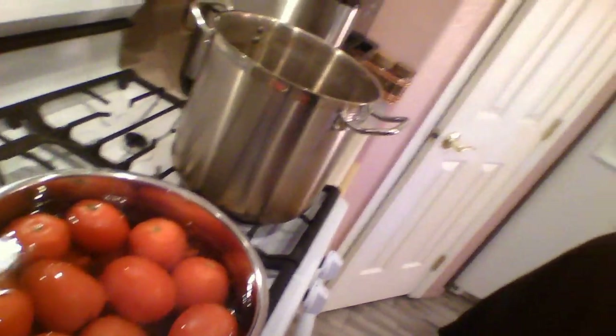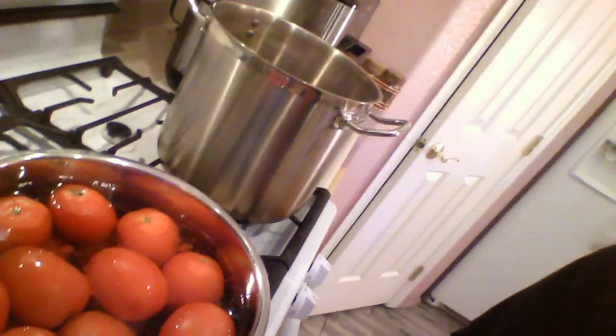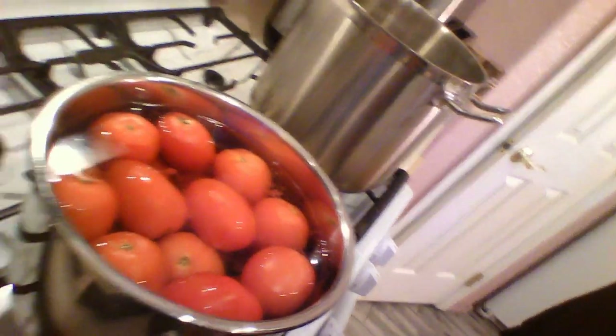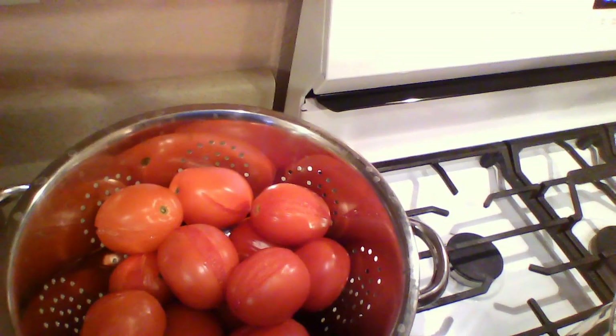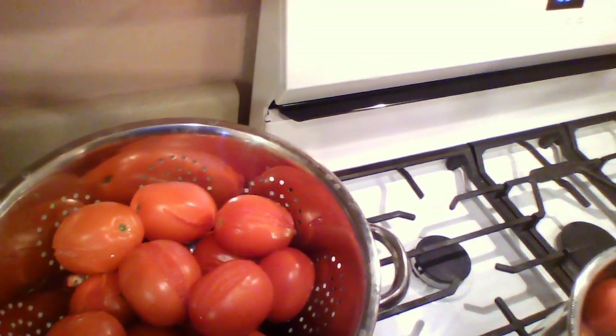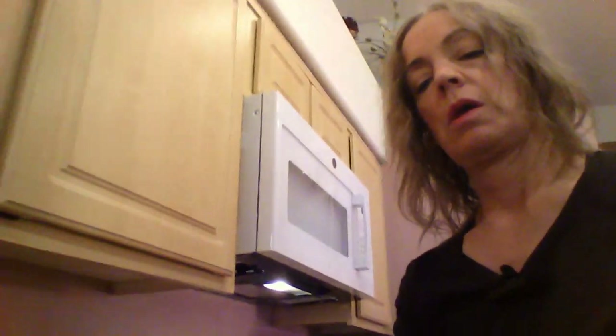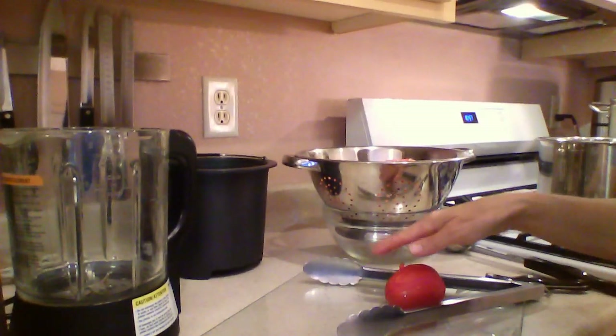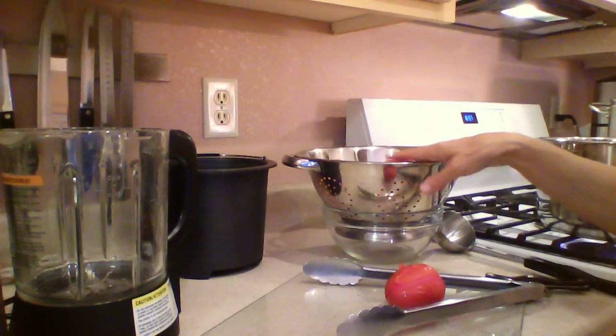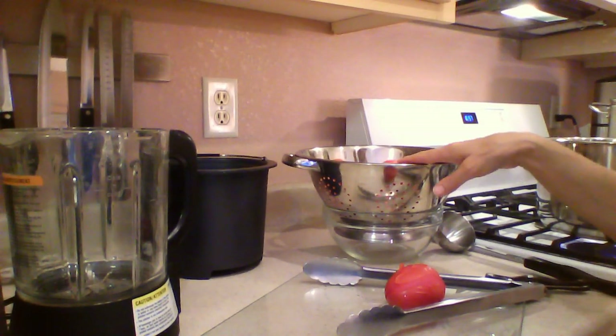The water is really hot. It could potentially come up to a low boil, but we're just trying to split them. You can see over here that I have tomatoes that have split nicely from being in the hot water. I have my glass cutting board and my tomatoes that have been blanched, ready to be peeled.